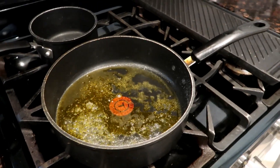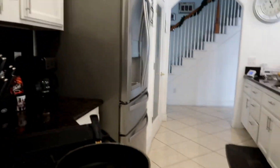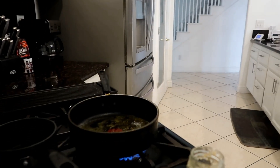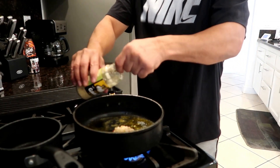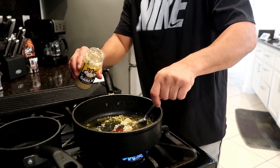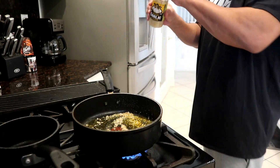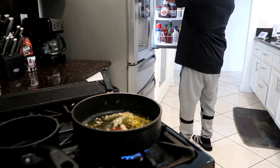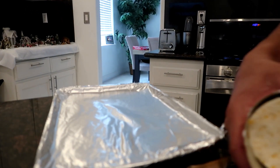Now the butter's hot y'all, we're gonna throw this fresh garlic in there. It's kind of hard to vlog and cook at the same time and hold this camera, but I'm doing it for y'all. Throw that fresh garlic up in that hot butter - it's gonna definitely flavor that steak up. We're gonna let the garlic cook up, and the biscuits are going in the oven, remember it's preheating.